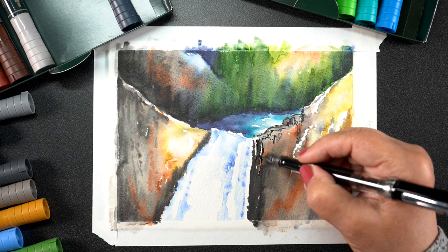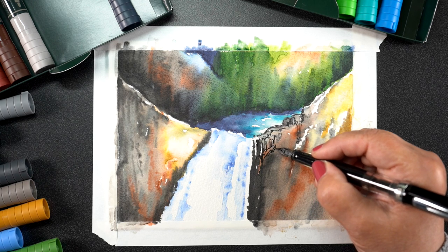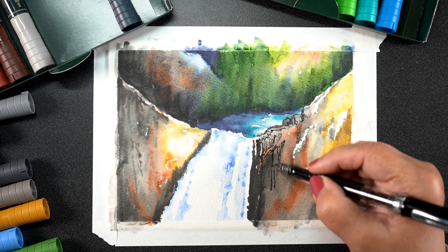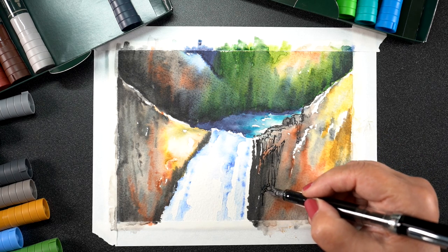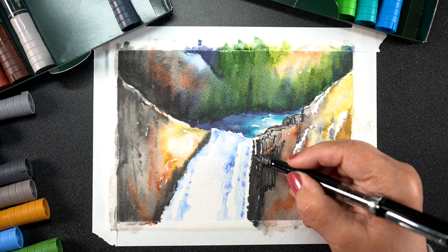Once all the marker work was finished, I could then begin on the pen and ink. I know this is backwards for how some people tend to work — they tend to draw the picture first in pen and ink, or at least in pencil and then pen and ink, and then start adding color.